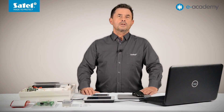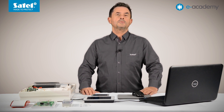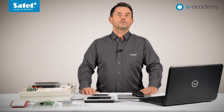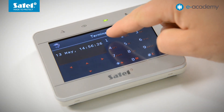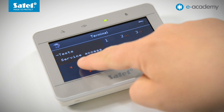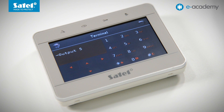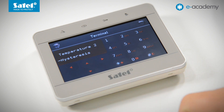We already know how the thermostat type output works. But is it possible for system users, other than service staff, to change the thermostat settings from the keypad? There is such an option. Going to the terminal, enter the password of the user authorized to program system options and confirm with an asterisk. Move to change options and then to temperatures. Select the output programmed as a thermostat, and you can then adjust the threshold temperature 1, temperature 2, or the hysteresis value.